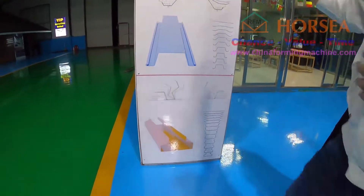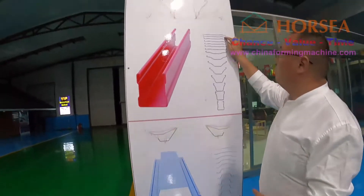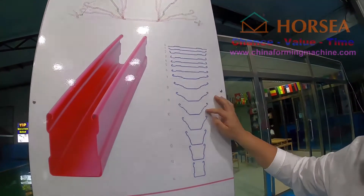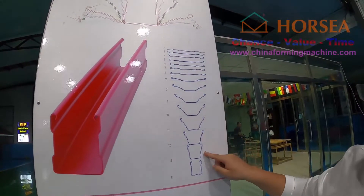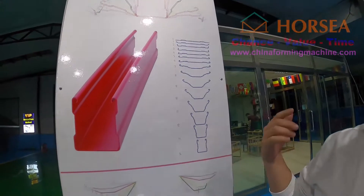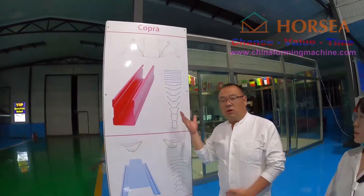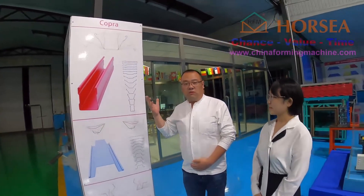It means you must use 1, 2, 3, 4, 5, 6, 7, 8, 9, 10, 11, 12, 13, 14 roller stations. We want to introduce the professional software design.